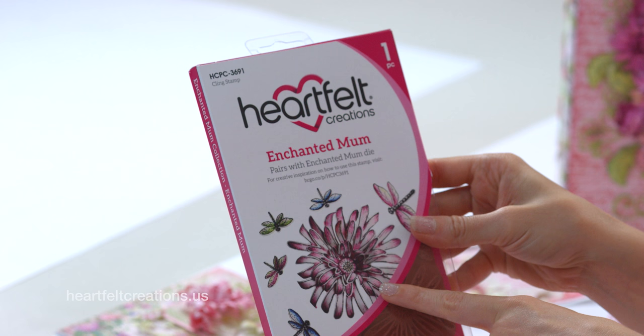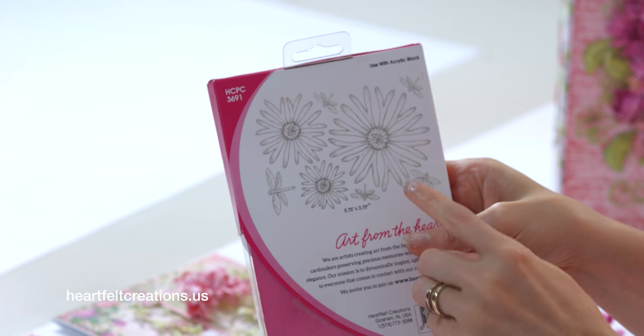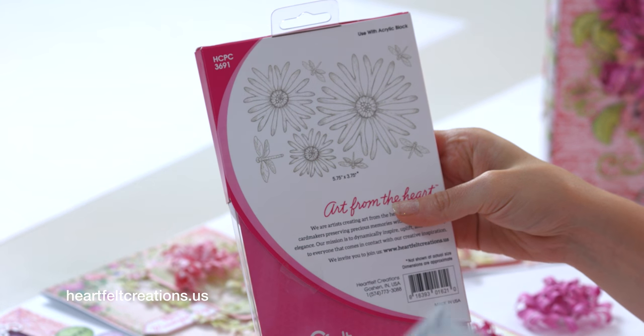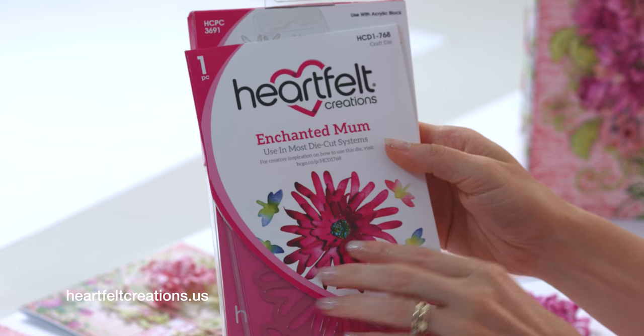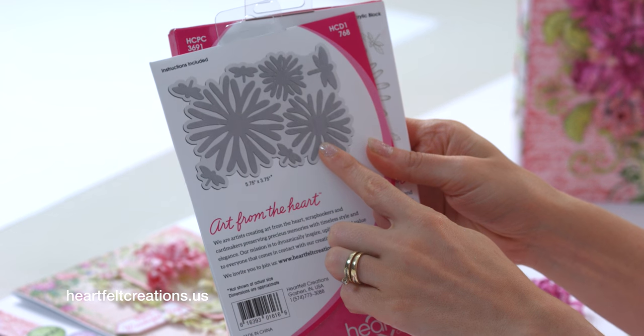This is the Enchanted Mum Stamp Set, and with this stamp set you'll get three different flower sizes plus five different dragonflies, and those are all attached so you can stamp them like a background stamp. This is the coordinating die for that one, so you can stamp and cut them all out with one pass of the die.